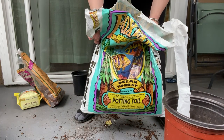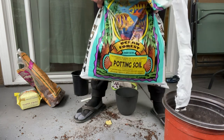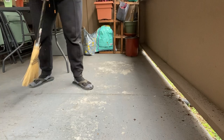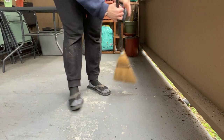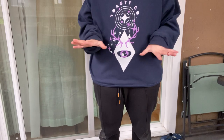I only got half a bag left — look how much I used — so that was a seven-gallon bag. I'm really glad I went and got more potting soil. To finish up the tidying, a little bit of sweeping of the balcony. Okay, now that I've cleaned up, it's time for the surprise and the sappy story.